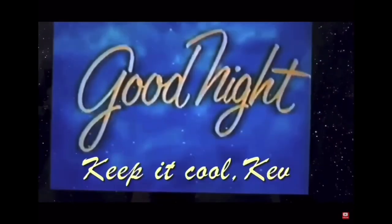And now folks, it's time to say good night. We sincerely appreciate your patronage and hope we've succeeded in bringing you an enjoyable evening of entertainment. Please drive home carefully and come back again soon. Good night.